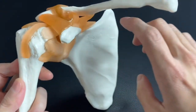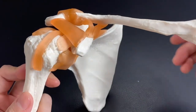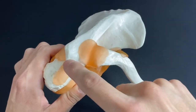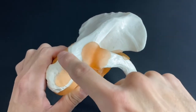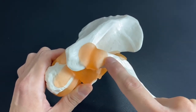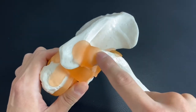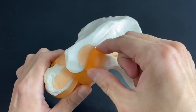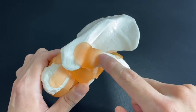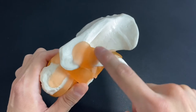By the way, this is the clavicle — it's not part of the scapula, but it has a strong relationship with the scapula because it has an articulation with part of the scapula. This very wide part is the acromion. The acromion and clavicle have an articulation — the acromioclavicular joint. This joint is not very movable, but if somebody has a dislocation or fracture around here, it's very hard to move the scapula and shoulder.